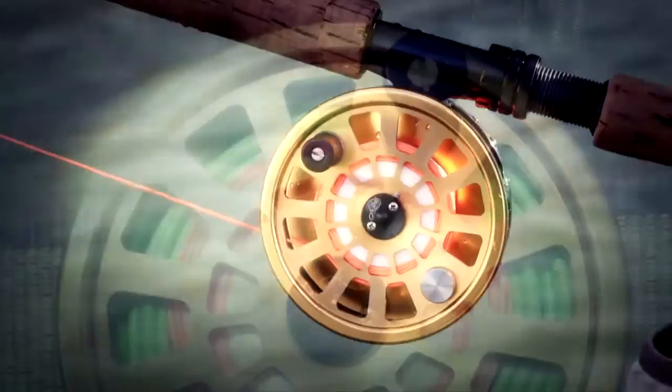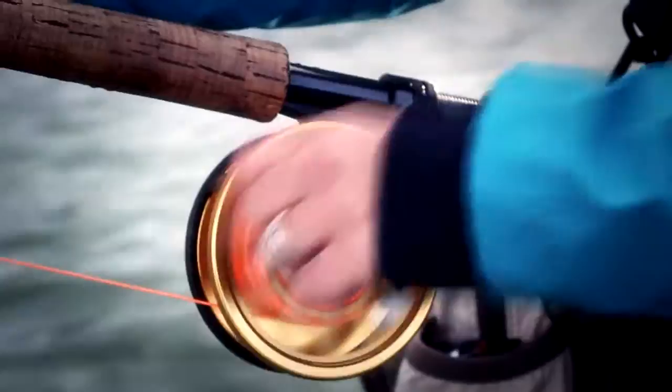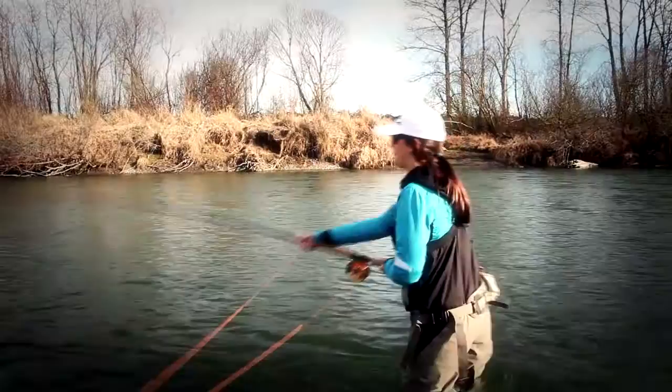Not only will people be watching you bring in beautiful fat fish, but they'll be admiring how great your reel looks too. This spey reel comes in at about $450, which is a mid-range price for a great quality spey reel. You can find out more about this reel and all of Able Reels' lineup at www.ablereels.com.